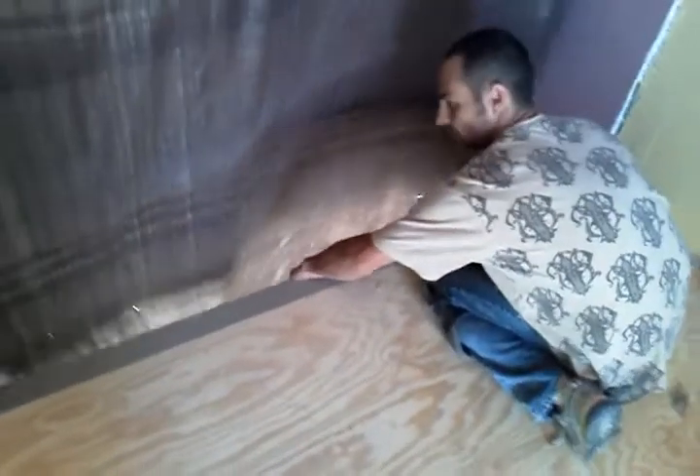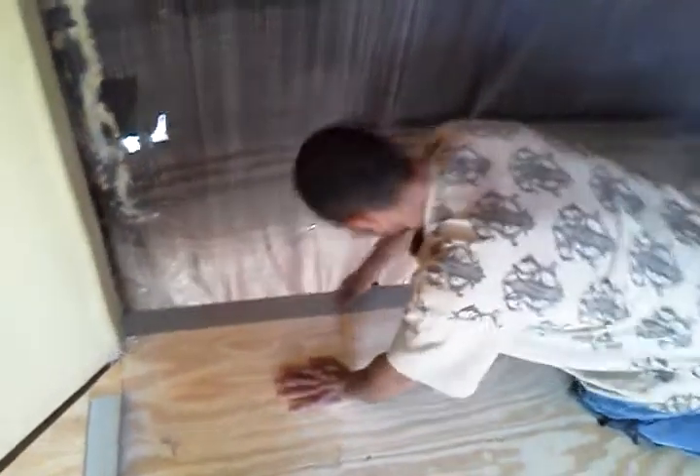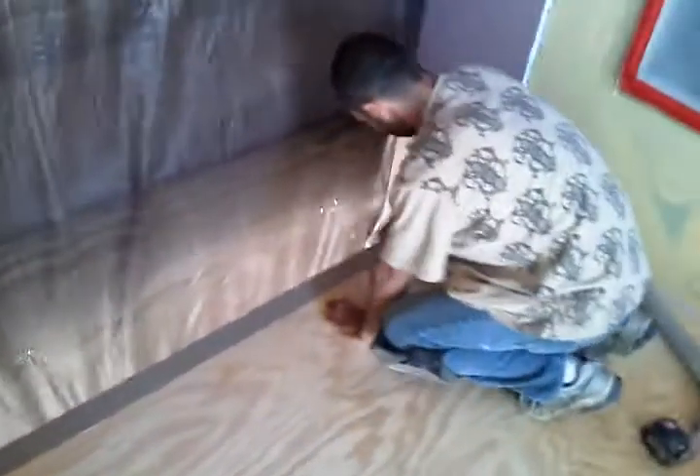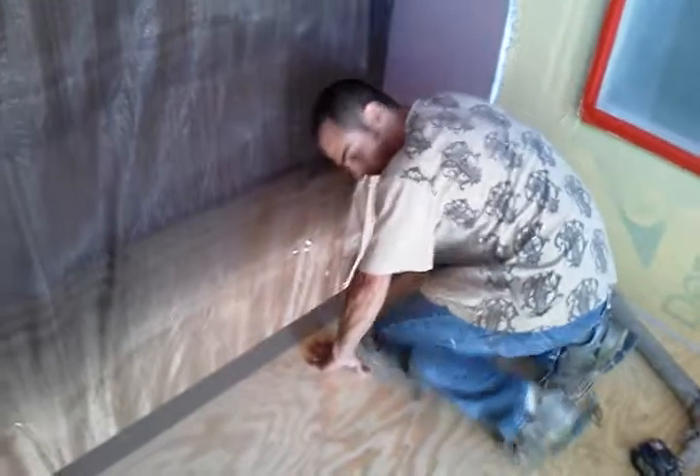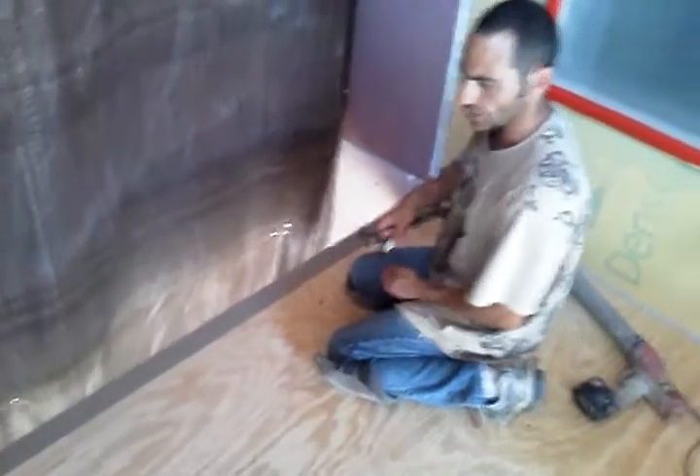I already put some caulking on this piece of flashing. What we're going to do is flip this over, get that caulk material to adhere real good. Then we'll put a few nails in it about every 12 inches.